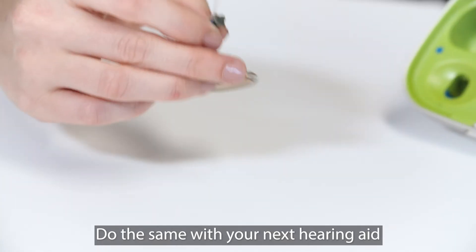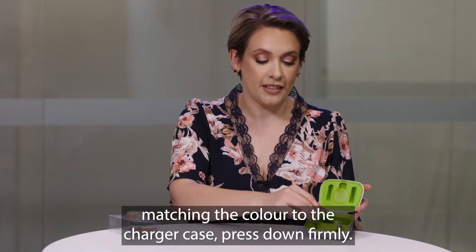Do the same with your next hearing aid, matching the colour to the charger case, and press down firmly.